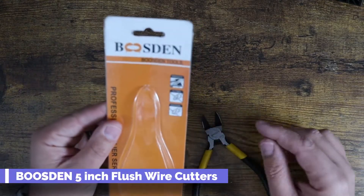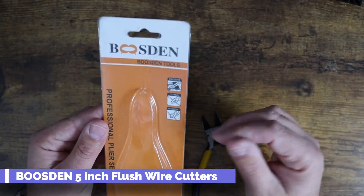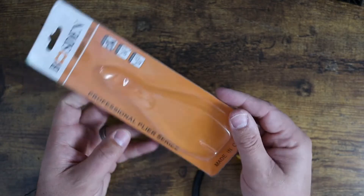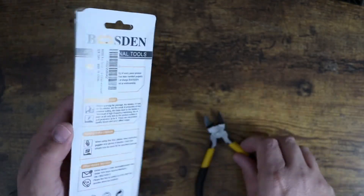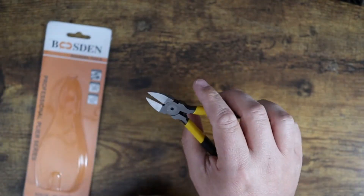What is going on guys? Today I want to show you these Boostin Tools. These are wire cutters — a professional plier series designed for cutting wires. They're friendly, they're nice. These are the small version; I believe these are the five-inch version.